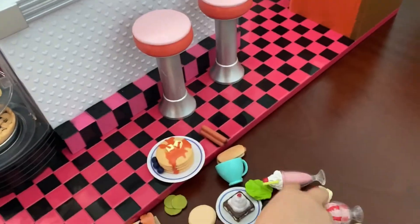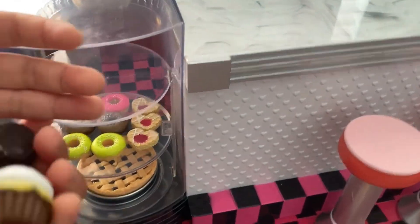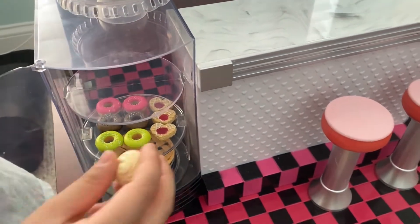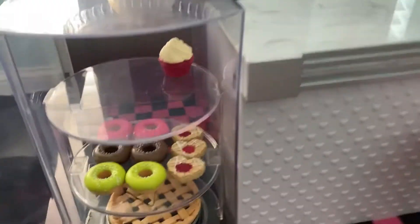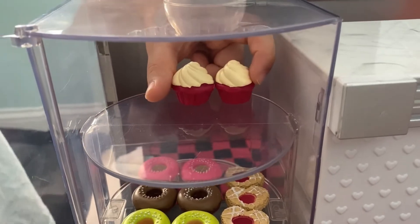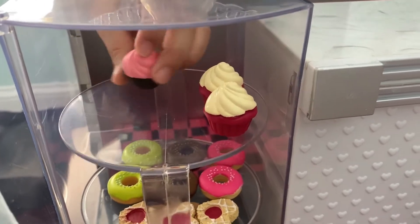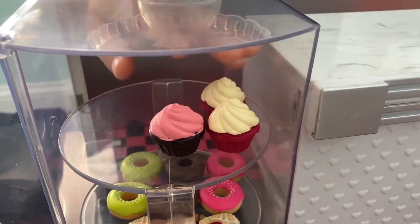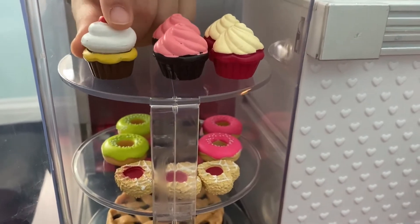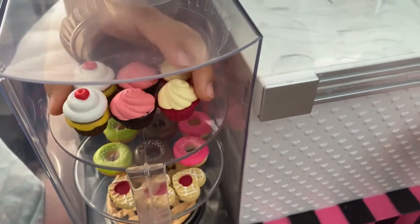Last but not least, we're going to be putting in the cupcakes, so first I'm gonna find all of them. This is all I could find right now - I think we have a good amount. So let's now put the vanillas over here. You can go both sides - this is really funny too. And now put the pink ones over here. Alright, now let's put these over here, and there we have cupcakes!